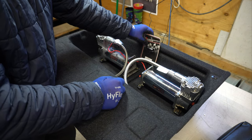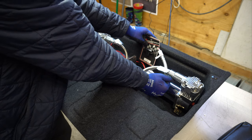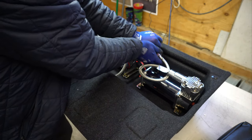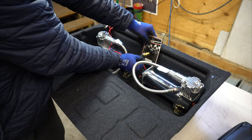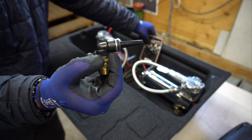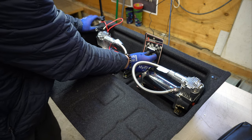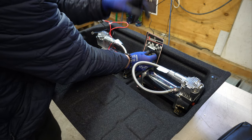Then I want to mount this T-fitting up here, take the leader lines and curl them around and come into here, and then coming up the bottom I want to use an angle push-to-connect and have the airline come out and into the tank. That way both compressors are feeding one line into the tank, so I don't have two different cables to run into the one tank.